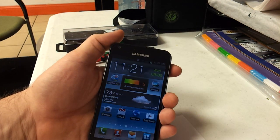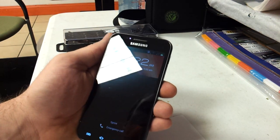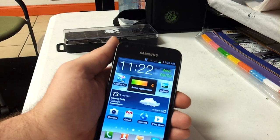Now to unlock your phone: when you wake it up, it's going to prompt you for your face and unlock it.